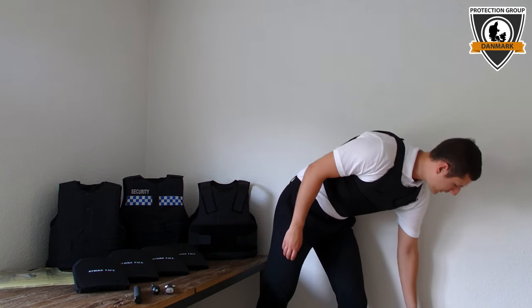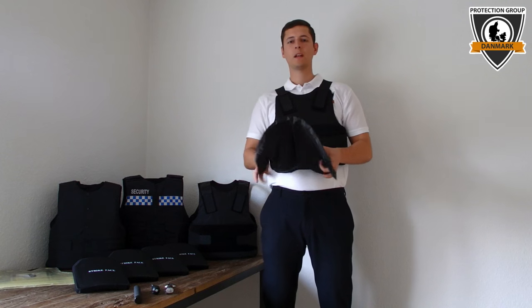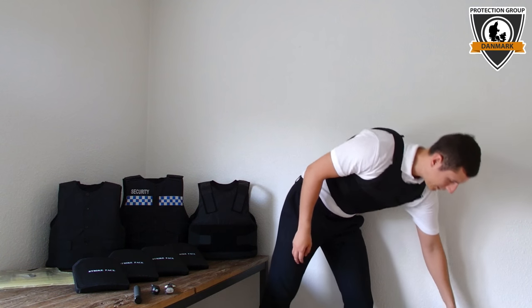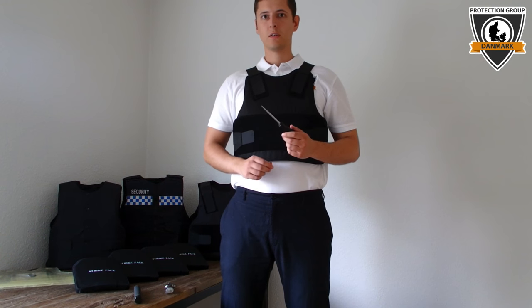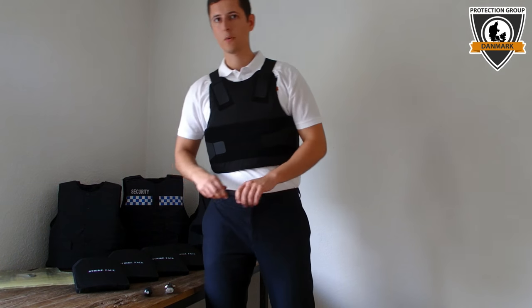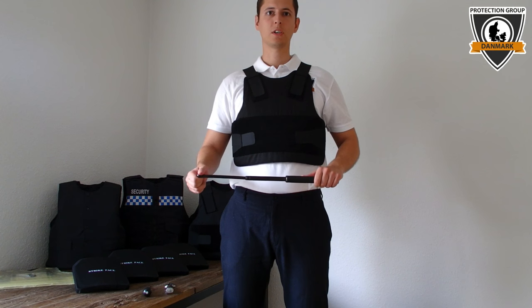Our Stabproof vest is made of a very thin and flexible panel. Besides stopping stabs, this vest will also protect you against spikes, also called ice picks. Furthermore, it will also offer you a very low form of protection against battens, punches and kicks.